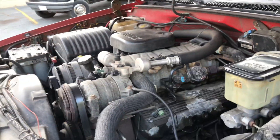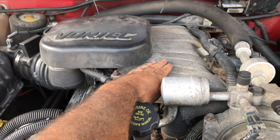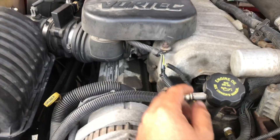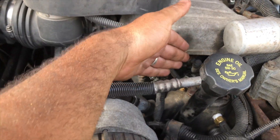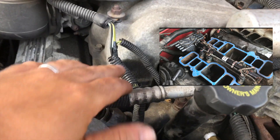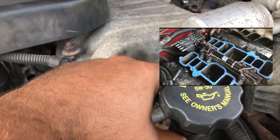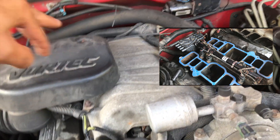What sucks about this truck is that you have to take the intake manifold off to get into the rail, because the rail runs right down the center. I can see one injector right here.